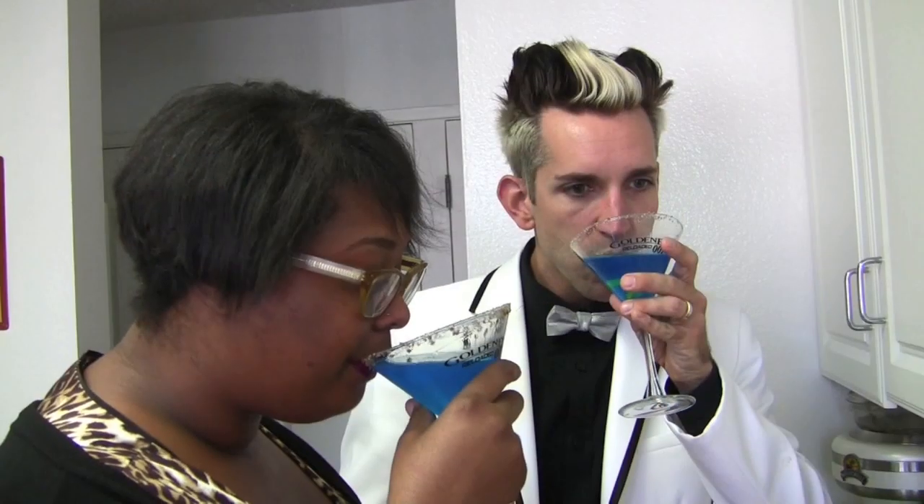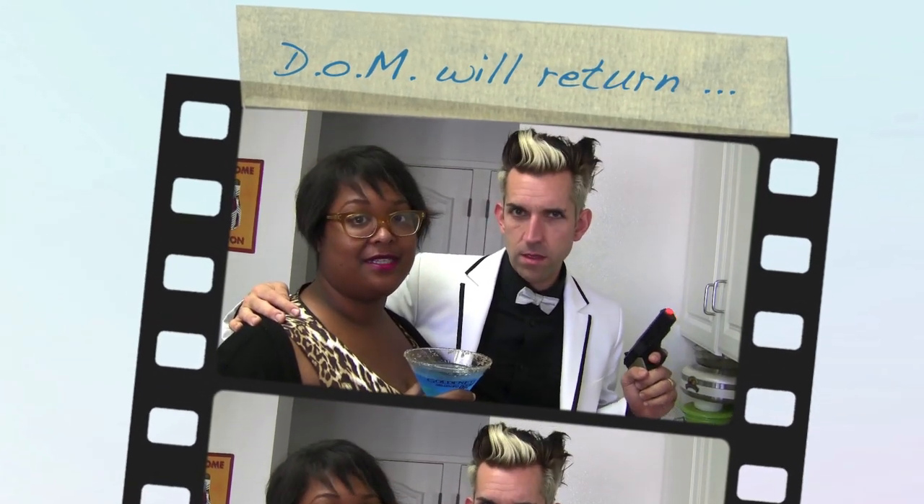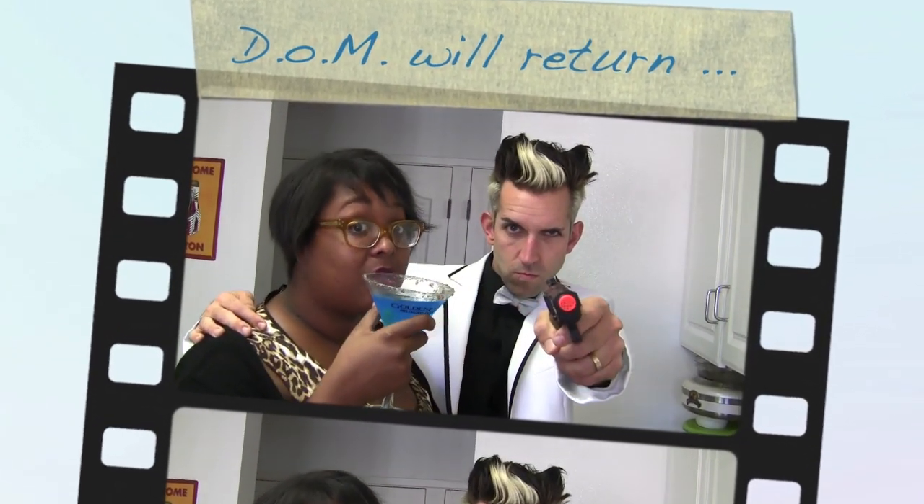I want you to drink. Better. Much better. So that's it for this edition of Dishing on Movies. We are Dishing on Movies.